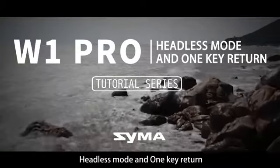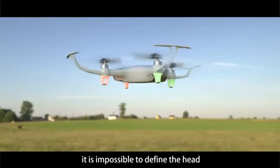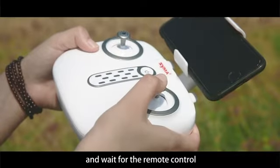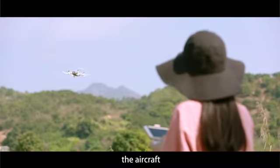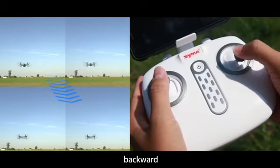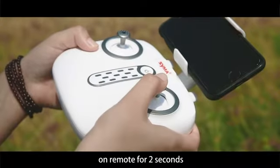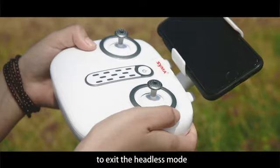W1 Pro tutorial series: headless mode. When the aircraft is flying far away or the line of sight is blocked, you can define the head orientation of the aircraft. Manually press the right joystick on the remote for two seconds and wait for a beep-beep sound to enter headless mode. Under headless mode, the aircraft is oriented towards the direction of the remote control — you are free to control forward, backward, left, or right. Press the right joystick for two seconds again and wait for a long beep to exit headless mode.